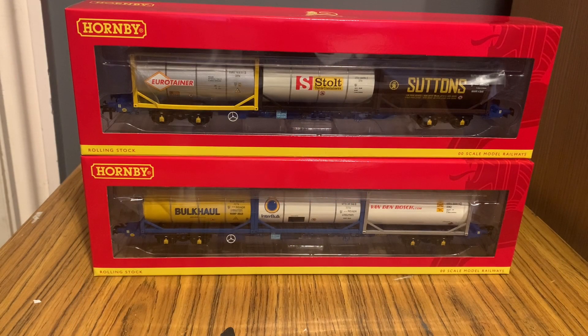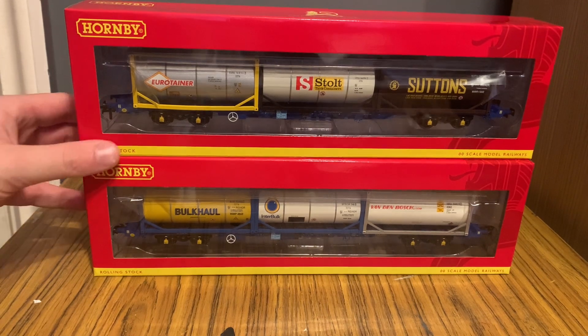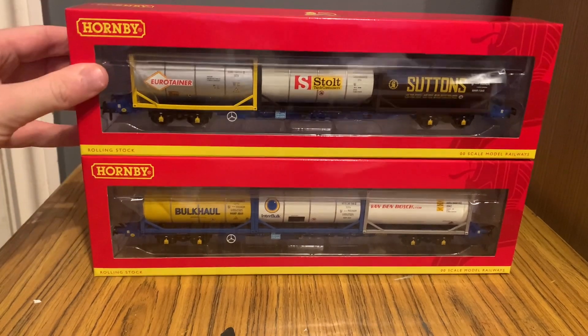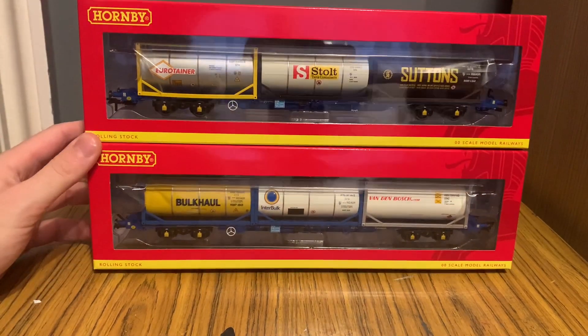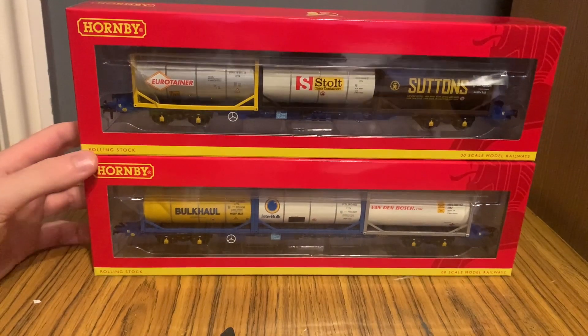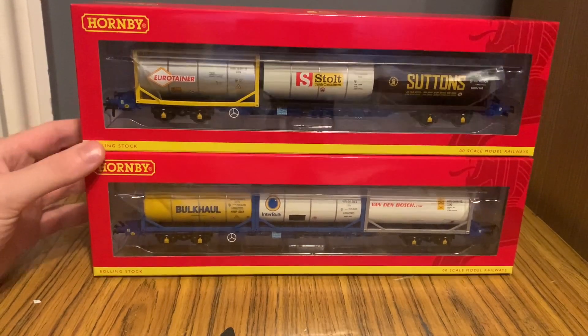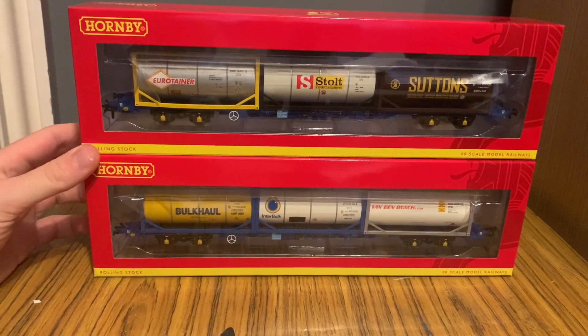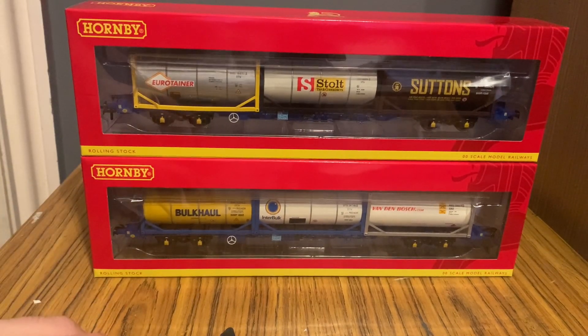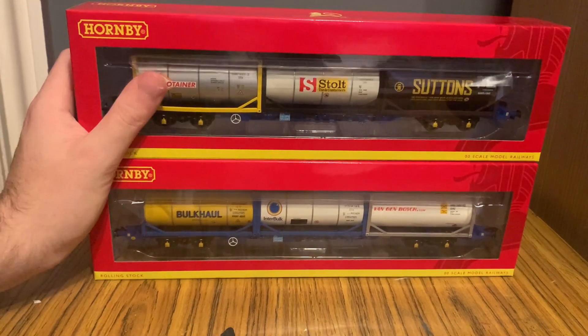Hello everyone, NoCoForce here, and welcome to an unboxing and review of a pair of Hornby's newest KFA releases, both of which are carrying tanktainers. We have a low amount of these in stock as they sold out as I had these sent to me, but there'll be a link in the description below for the one that does have some stock left, and we are looking into getting more of them. So let's just get started.